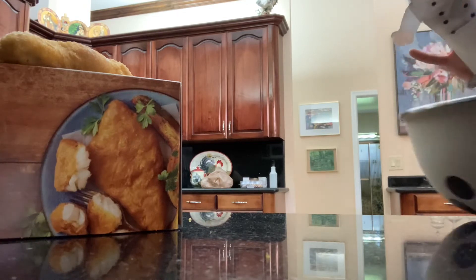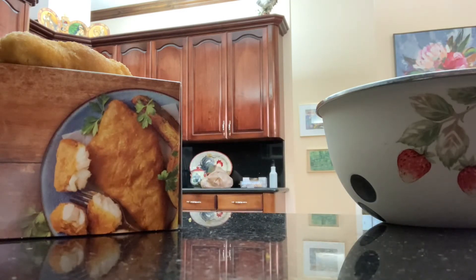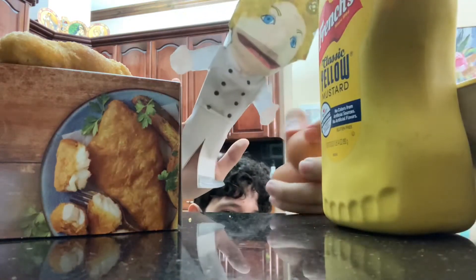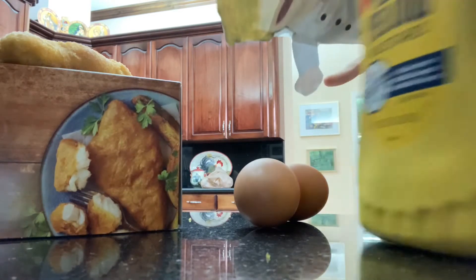Here we have the bowl. We're going to get the eggs — here we go. Two eggs, some mustard. Then we have two eggs to make the mayo. We're going to move the mustard out of the way.